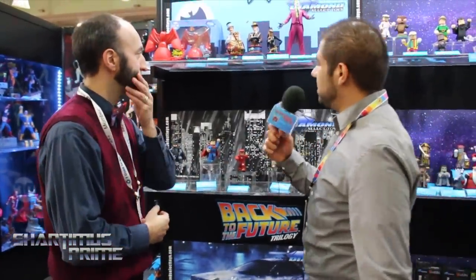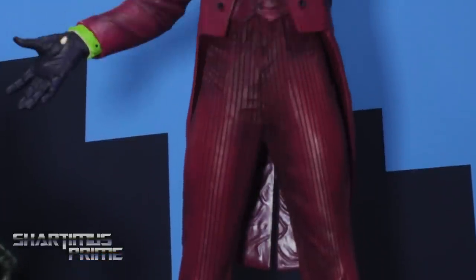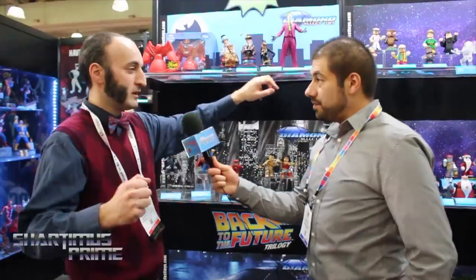And you have some Batman '66 stuff over here too? Yeah, we've been churning out the villains — Bookworm, Mad Hatter, King Tut, Eartha Kitt Catwoman — and here's a Joker statue. The next statue's going to be Robin, he's still pending approval, but he's going to pair with that Batman that's throwing a punch so you can have them throwing a double punch. Classic!